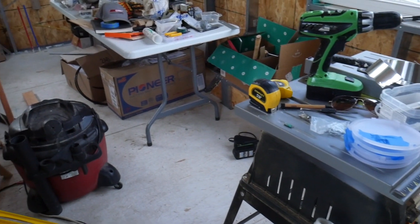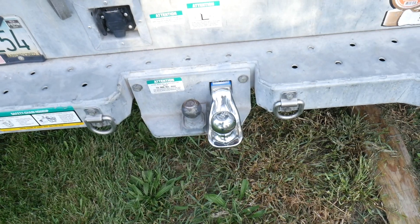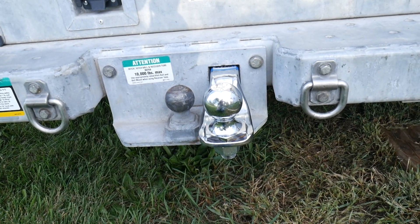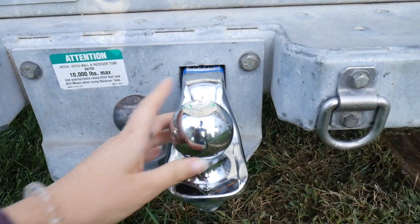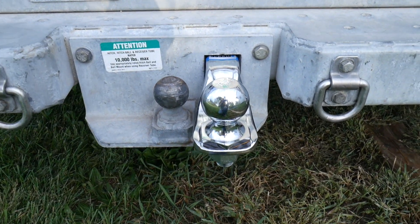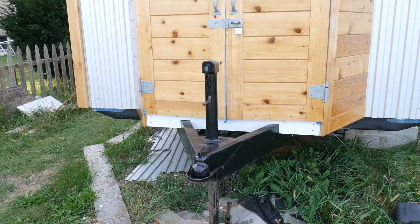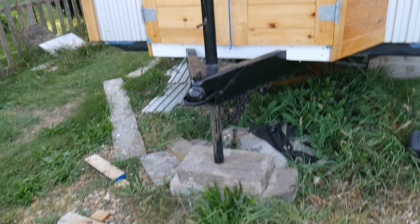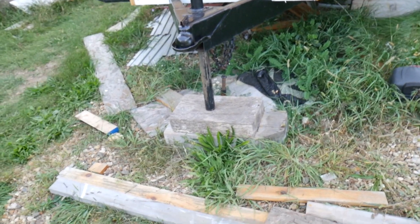We need to clear everything out so the crew can work — all the tools, the vacuum, everything. Here's our hitch situation: we don't currently have a truck, so we're renting a U-Haul, using a two-and-five-sixteenths-inch hitch that goes in the back of the U-Haul. We're going to drive it and hook it up to the front of our tiny house.